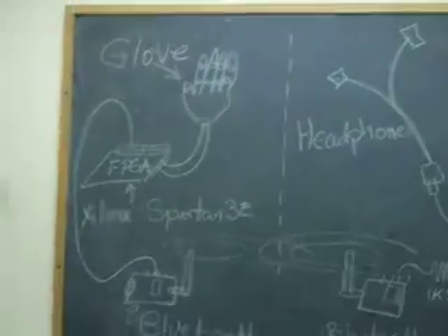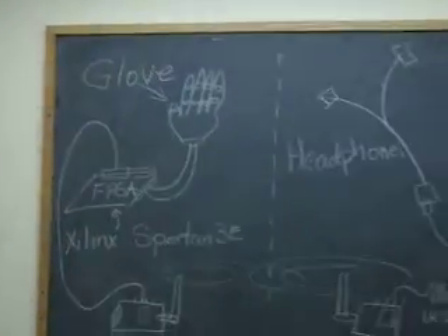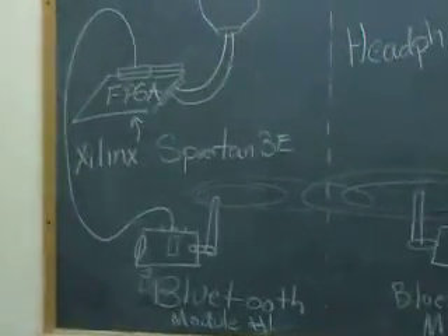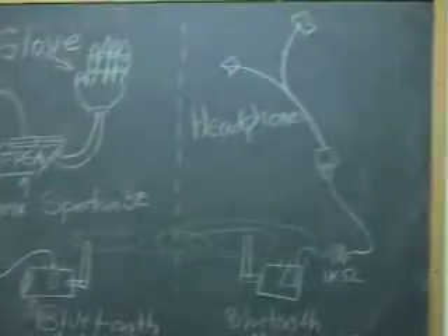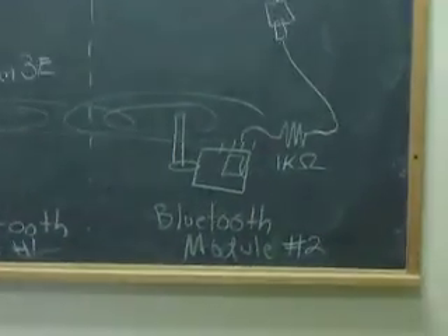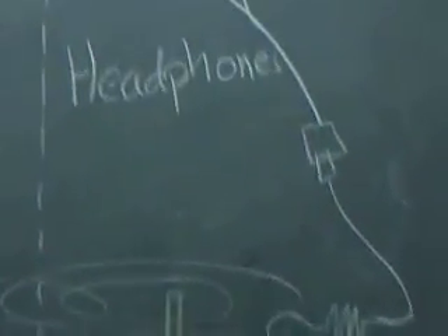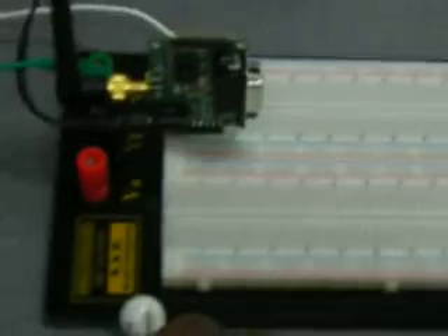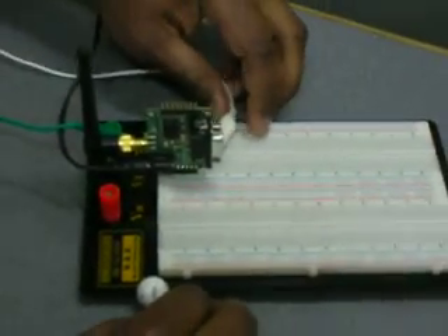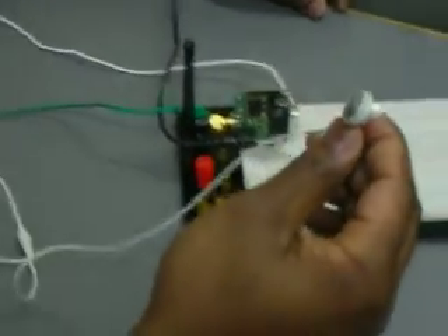Today we are working on a glove instrument project. The glove is connected to the FPGA. We use the Xilinx Spartan 3D. Bluetooth module number one is also connected to the FPGA. On the other end, data is transmitted to the second receiving Bluetooth module, which is right here. The Bluetooth module outputs the data and is transferred through the 1K resistor to the speaker.